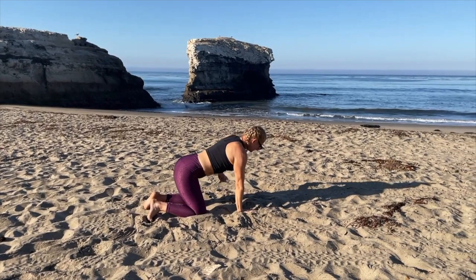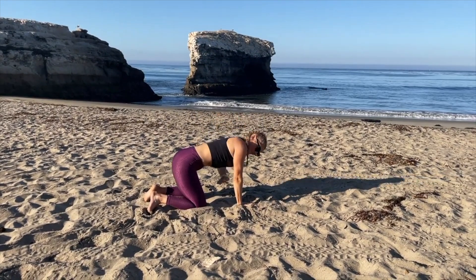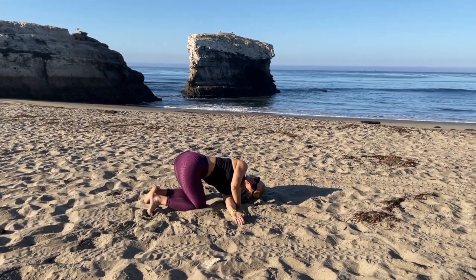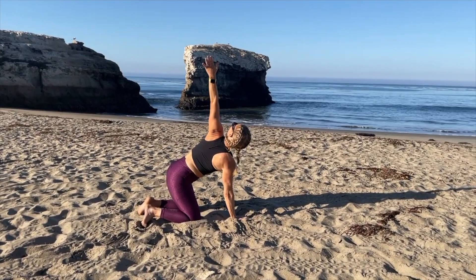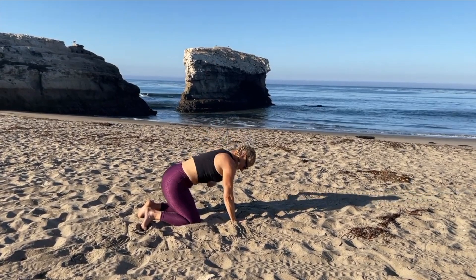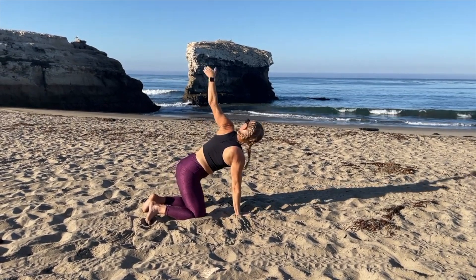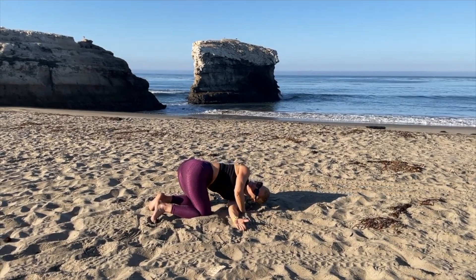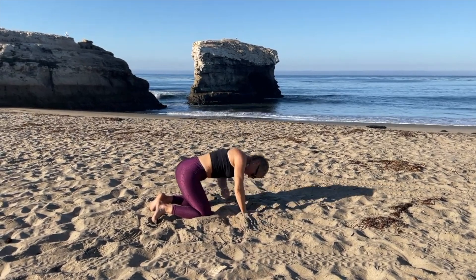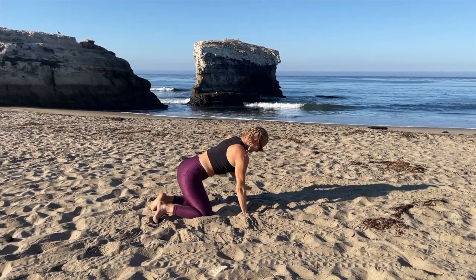Come to a flat back, reach the left arm up, and start the other side. Reach underneath and thread the needle. As you reach to the sky, inhale deep through your nose, and exhale as you come under and thread the needle. Inhale up again, exhale under, inhale reach, and exhale bring your hand down.